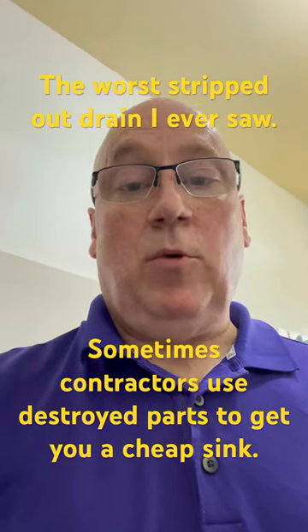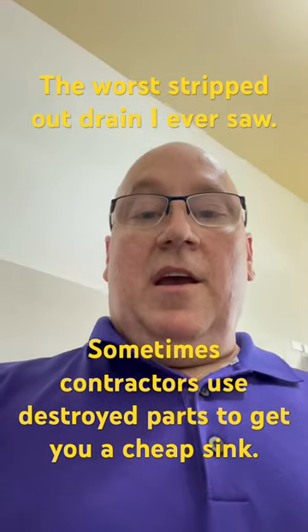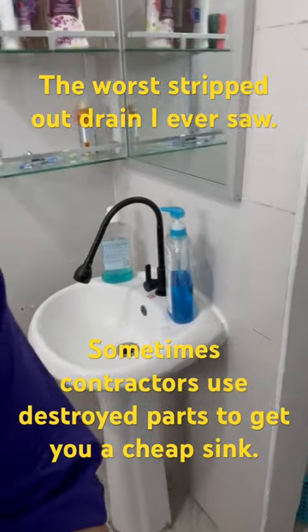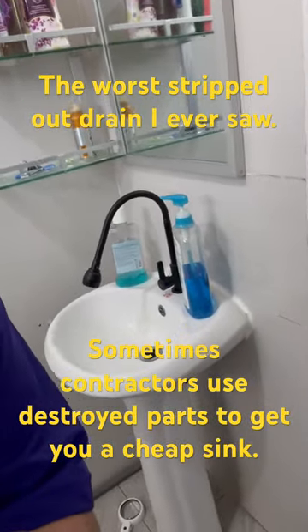Hey there, Christopher Thunder here from the World's Dirtiest Workshop. This is the sink I'm working on right now, and I'm trying to replace the drain.